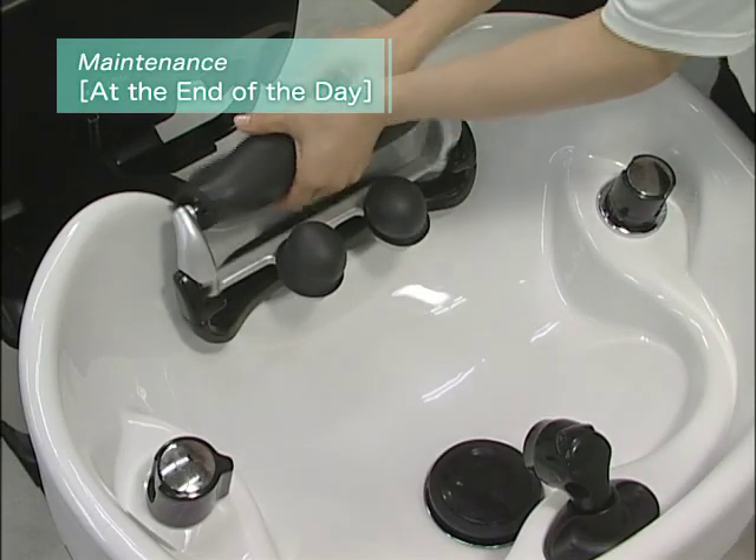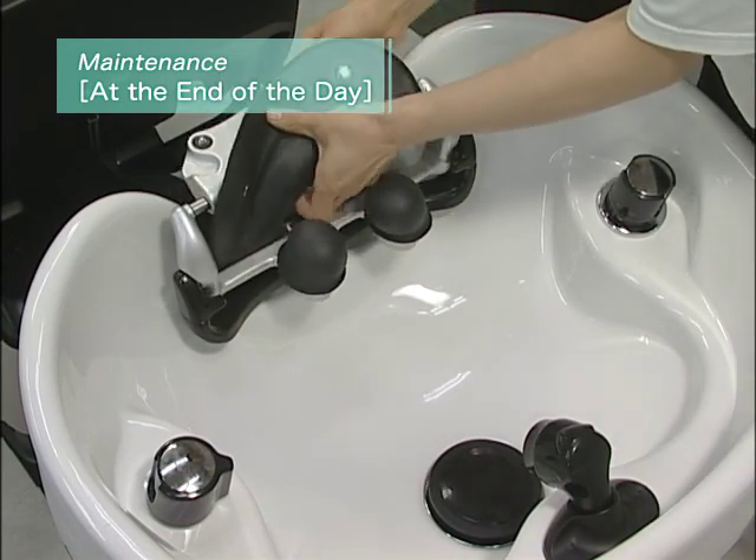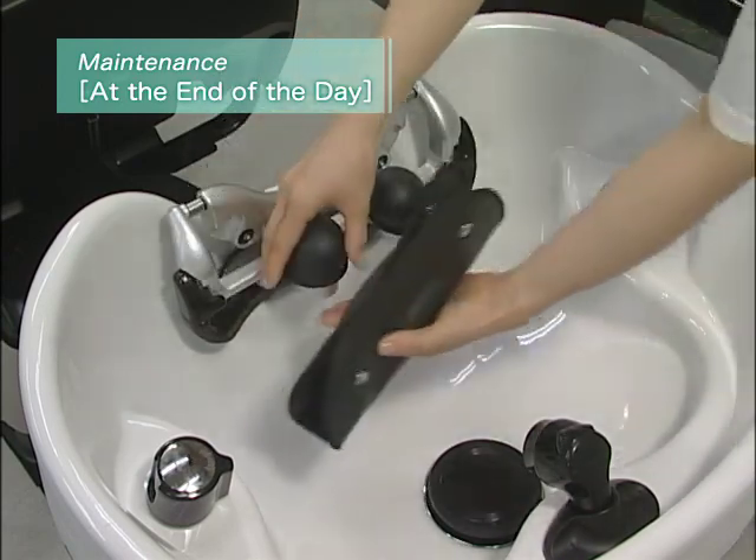At the end of the day, remove the neck cushion and head cushions. Wipe them with a dry cloth and allow them to dry out of direct sunlight.